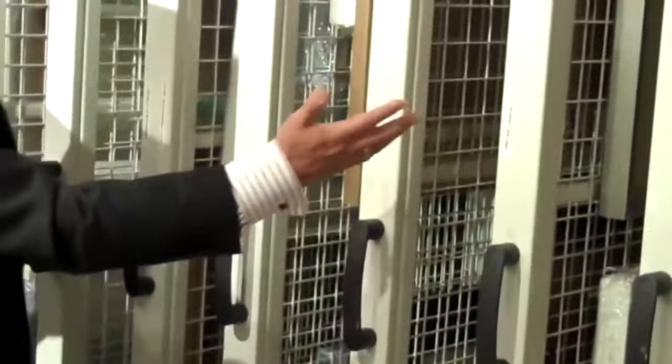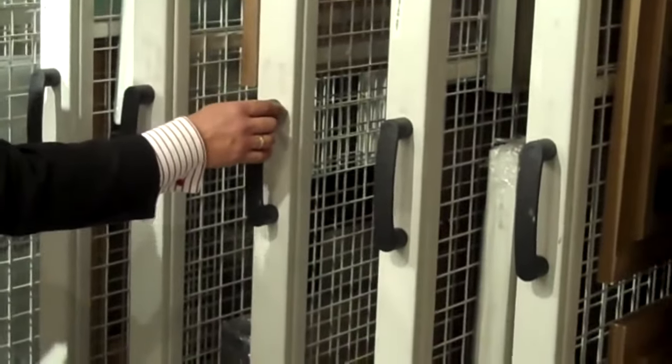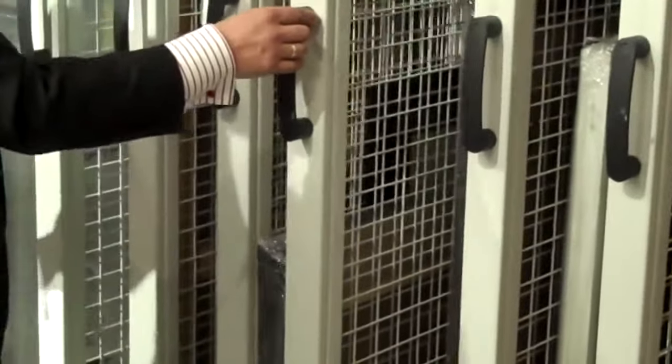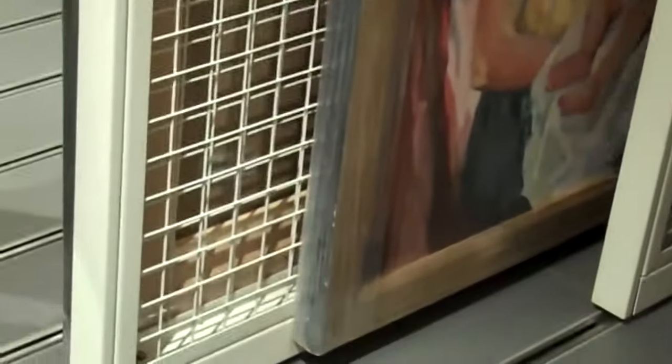To get to any of the art collection, by identifying where you want to refer, a simple and easy pull of the handle at the front means that the art rack easily glides forward. You can see how silent it is, making hardly any noise, and the art selection is exposed.